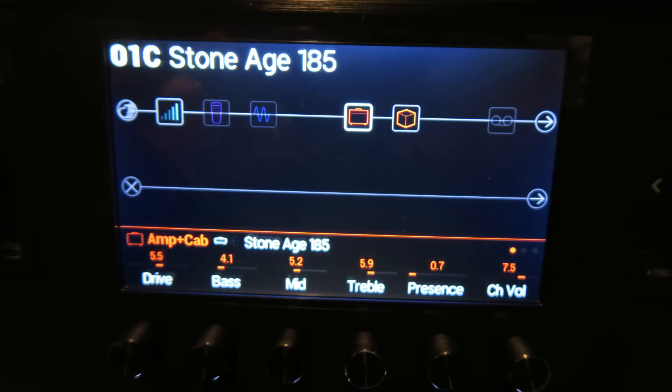And this is completely unrelated, but here is the chord progression for it. And here is Stone Age 185 on the humbucker pickup.